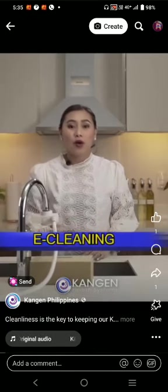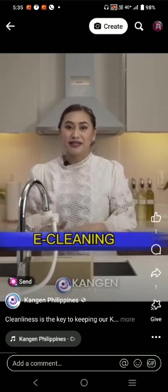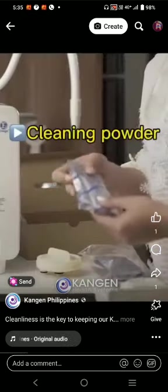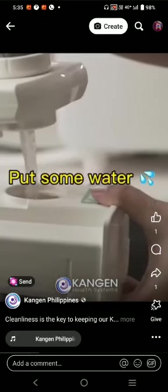It's best to do e-cleaning once or twice a month so that we can maintain our machine's brand new performance. Go to the settings, get the cleaning powder, and put it inside — just mix it with water.